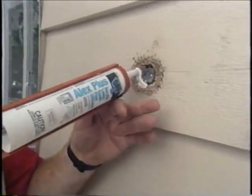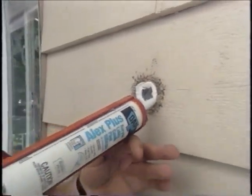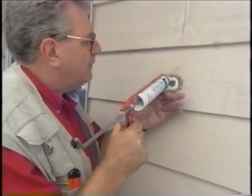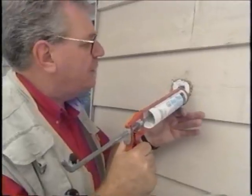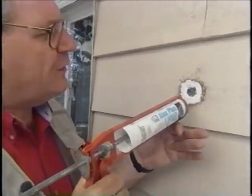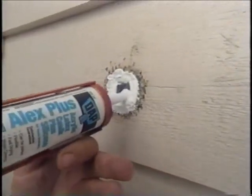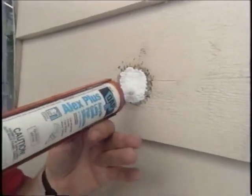Acrylic latex caulking, being water-based, will cure up on the skin side — that's on the outside — very quickly, allowing you to put a coat of paint over top of the acrylic almost within a couple of hours.